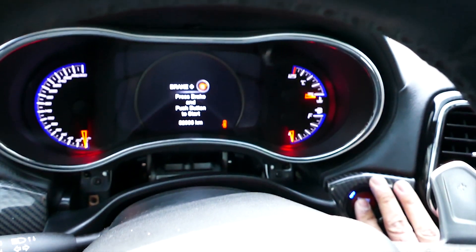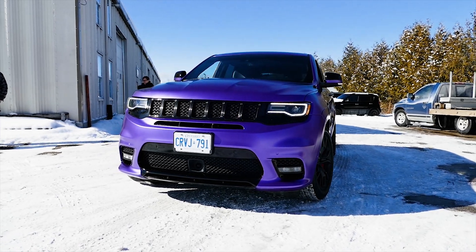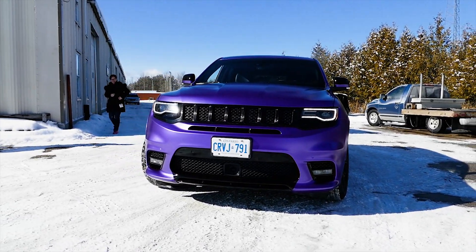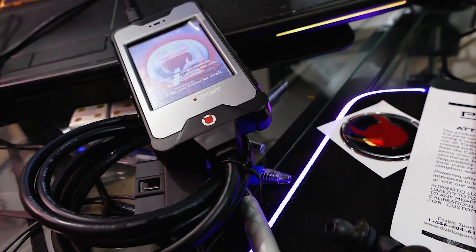So here is how we data log in the Diablo Sport Intune on a 2019 Jeep Grand Cherokee SRT. It's easy to do, but it takes a bit of time, so sit back, relax, have a beer, and enjoy the process.